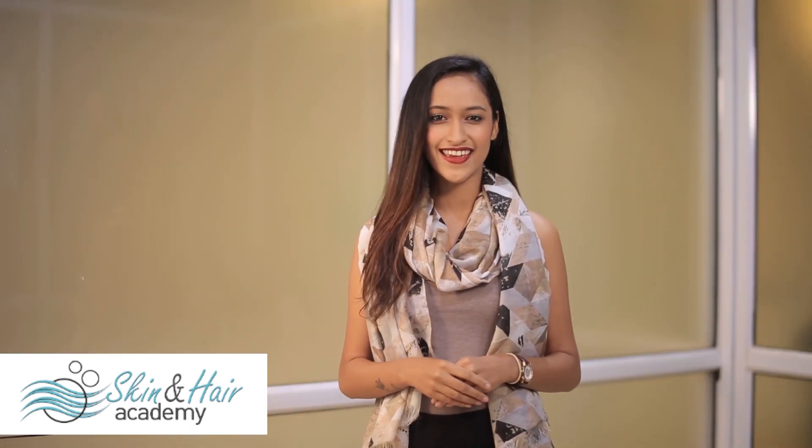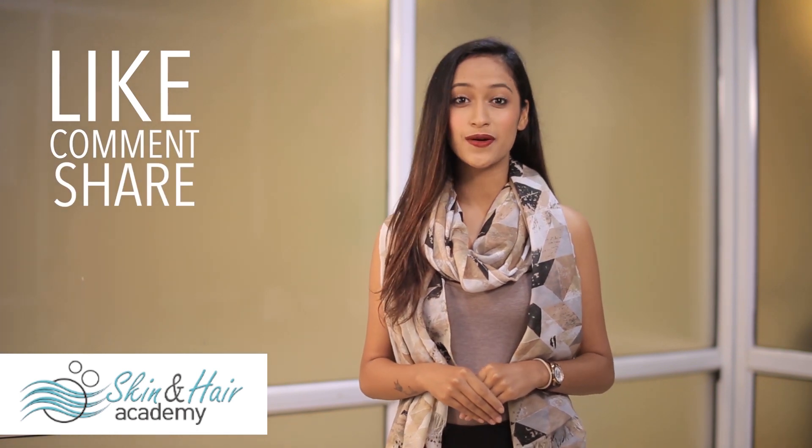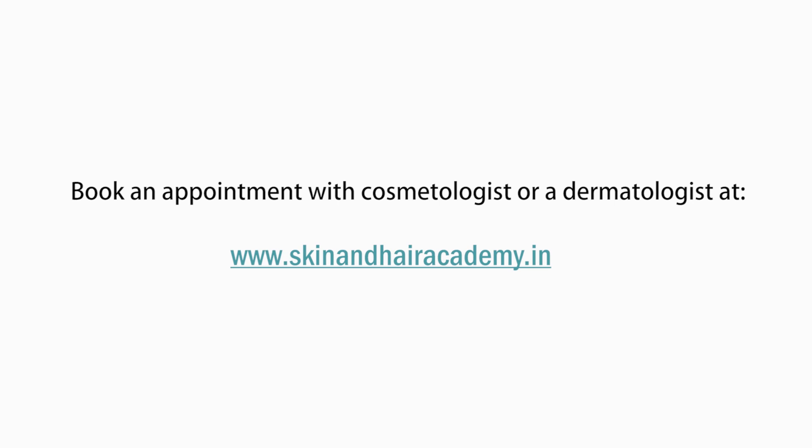Thank you for watching. I will see you in the next episode of Skin & Hair Academy. Do not forget to like, comment, and share this video and subscribe for more. If you want me to cover any specific topic, please comment in the comment section below. For booking an appointment with a cosmetologist or a dermatologist in your area, please visit skinandhairacademy.in.